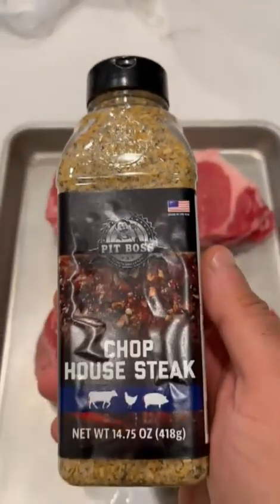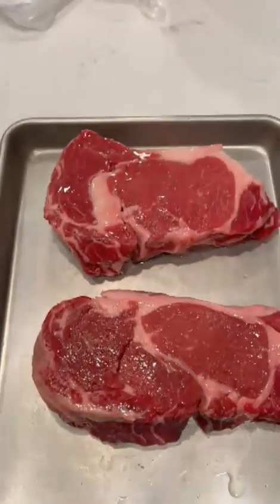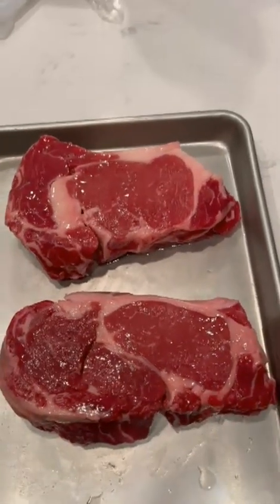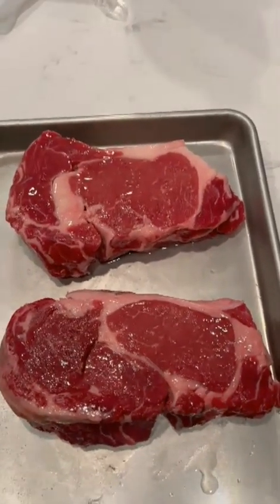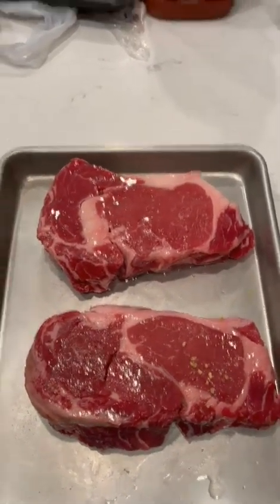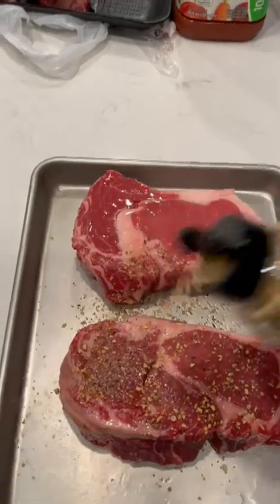We're going to follow that olive oil up with a Pit Boss Chophouse Steak seasoning — they sent me that as a gift, since they had some issues with my Pit Boss vertical smoker. He said, you know what, I'll give this a shot, so we're going to try this on our steaks.